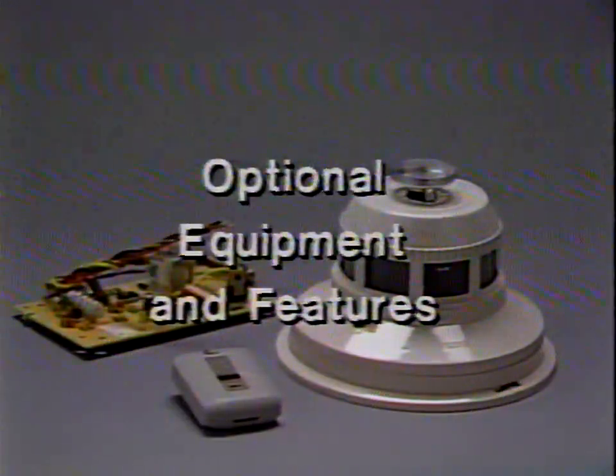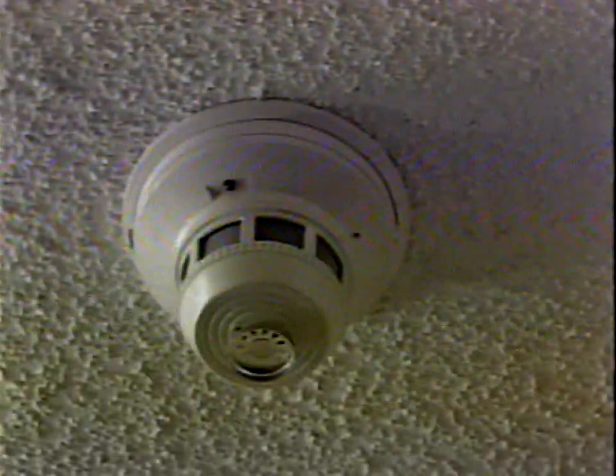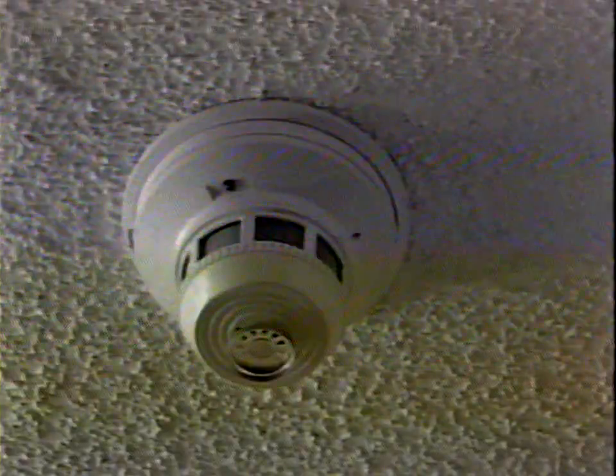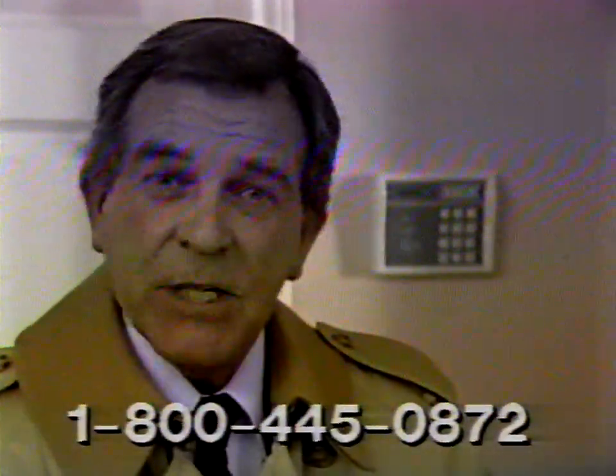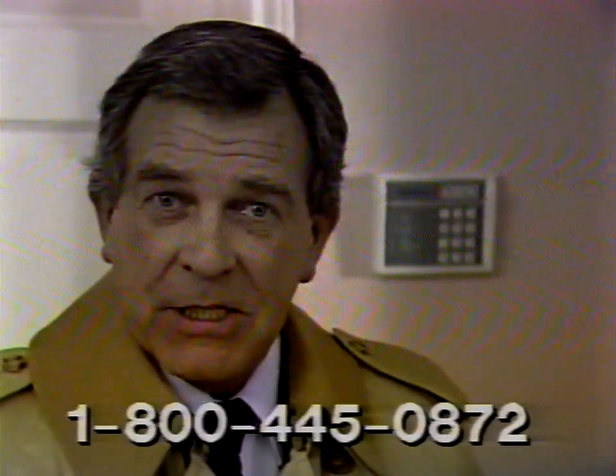Additionally, you may have certain optional equipment and features, like a smoke and heat detector which is always monitoring your safety, or a remote panic button. The remote panic button allows you to summon help in an emergency without having to be at the keypad. If you don't have these special features and would like them or more information, please call Brinks customer service, your local sales representative, or ask your technician as he installs your system.